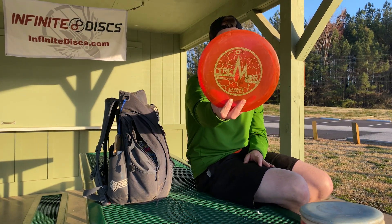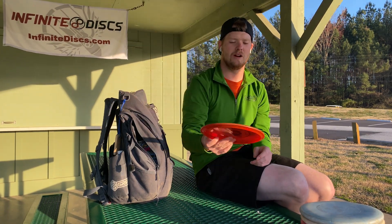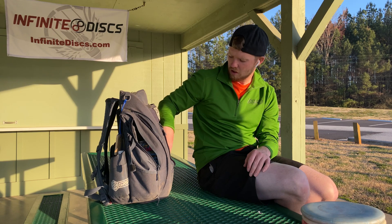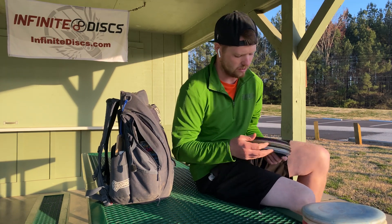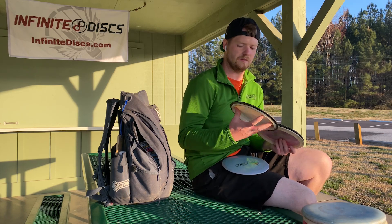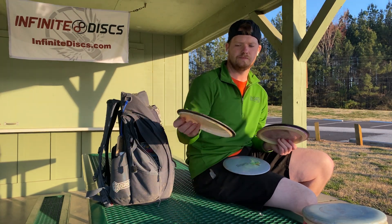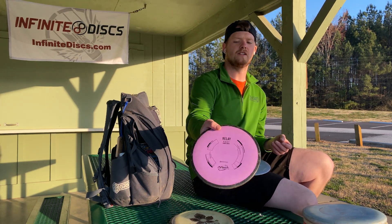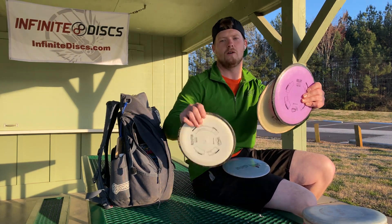Another disc that nobody bags — DGA Flex Trimmer. Super understable, super gummy. If it hits a tree, it just sits. It's great. Going into fairways, which I have a lot of. I don't like the feeling of midranges a lot, so I have a lot of six and seven speeds. The six-and-a-half speeds by MVP and Axiom are great. Resistor is overstable. Crave — same disc, a little less stable. Relay — same disc, a little less stable. Least stable, then middle, then overstable.